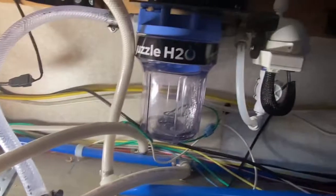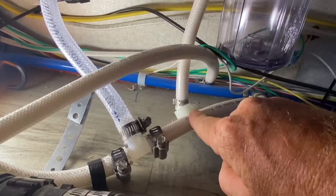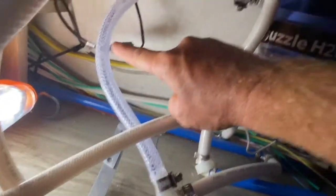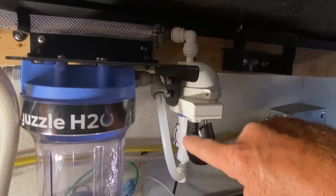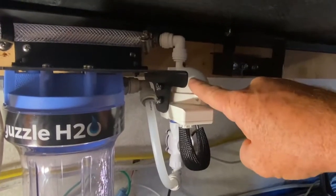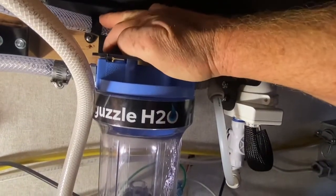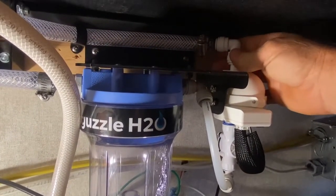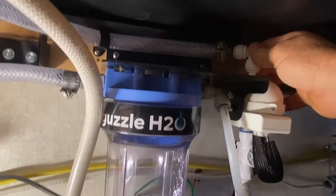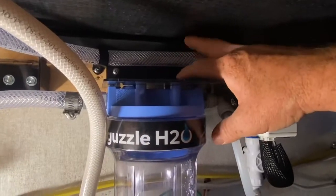I've now plumbed the Stealth into the cold water supply that goes to the faucet. Here's where we teed into the existing cold water line — this goes up into the Stealth, first through the carbon block filter, then down through the flow switch which automatically turns on the UV. The UV light is here, and from there it goes up to the faucet, which I'm installing next. We've also added zip ties to keep the hoses from moving around and loading the unit unnecessarily. This section is under the slide, so it will slide in and out — we need to make sure hose movement here doesn't affect this section.